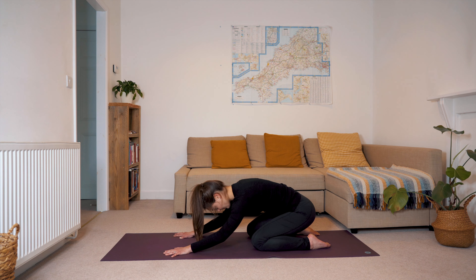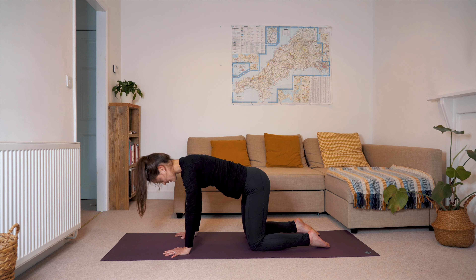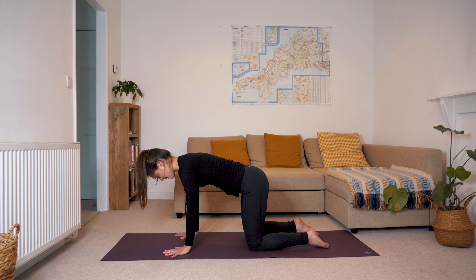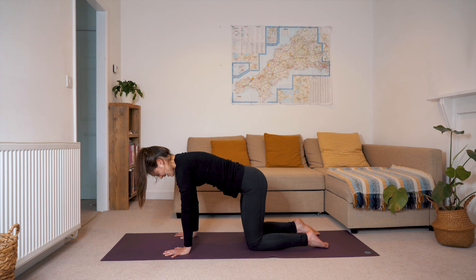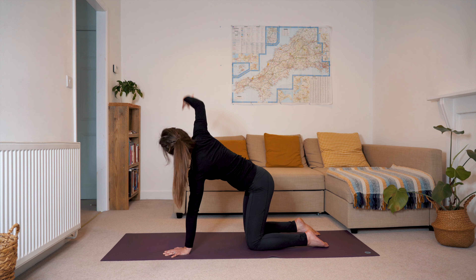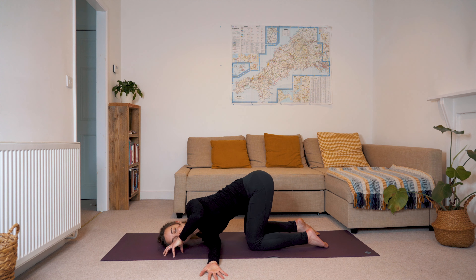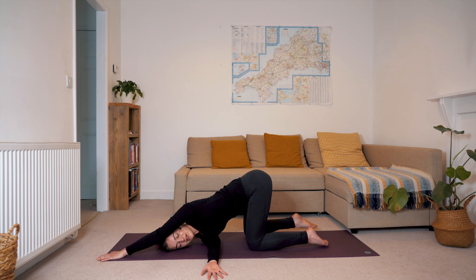Just opening up the spine in a way that we don't always do. Exhaling here, inhaling, pressing back, sliding forward and exhale to push yourself back up to tabletop. Go through a couple more in your own time, just syncing up the movement with the breath. Make this your final one, and then we'll meet in tabletop. Take a deep breath in here and a full breath out.